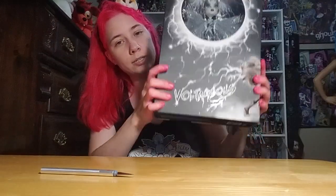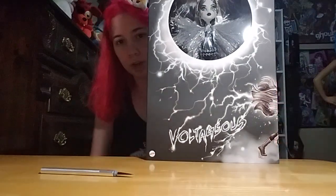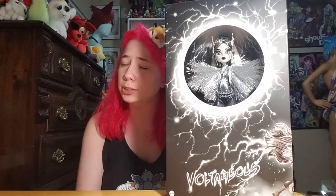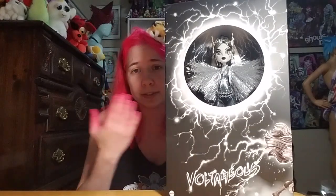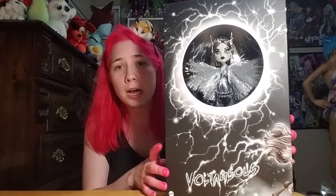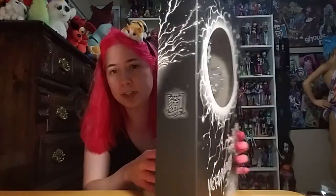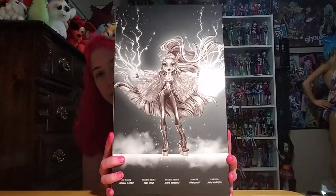And there she is — black and white Voltageous Frankie Stein. For those who don't know, this is a bit of a sequel doll to the Frankie Stein that came out in 2012 — the black and white Frankie Stein — and then they had a superhero line as well, and this is a combination of those two. It's a sliding box; it just says 'Voltage is here, Monster High' and has some pretty cool artwork.